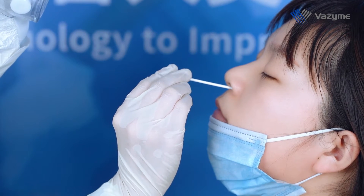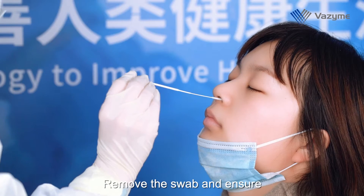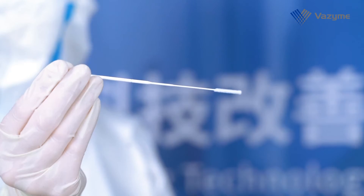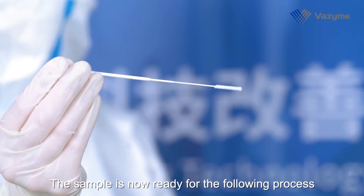Carefully insert the swab into the nostril until the swab reaches the back of the nose. Rotate the swab five times, then remove it and ensure that an adequate sample is collected. The sample is now ready for the following process.